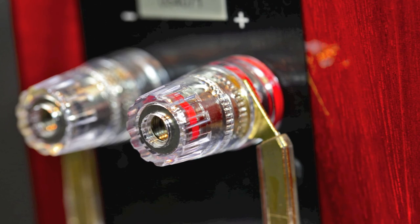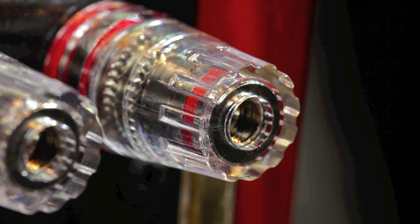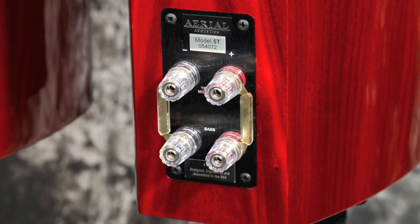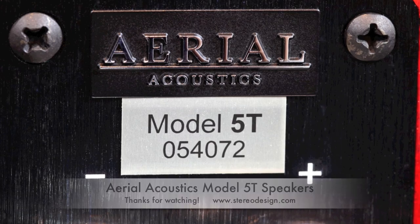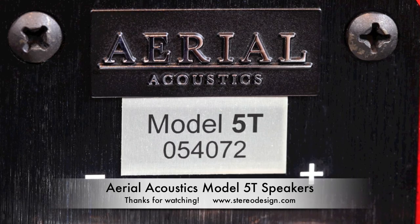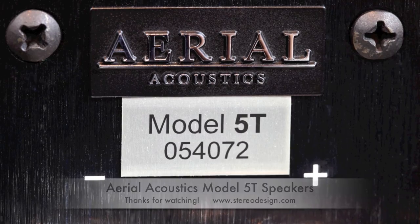You can see the back there with binding posts that allow for bi-wiring or bi-amplification. They're available now for $3,795 a pair in rose nut or neuro metallic black, or a premium finish of high gloss ebony at $4,195 a pair. Thanks for watching — I'll see you next time.